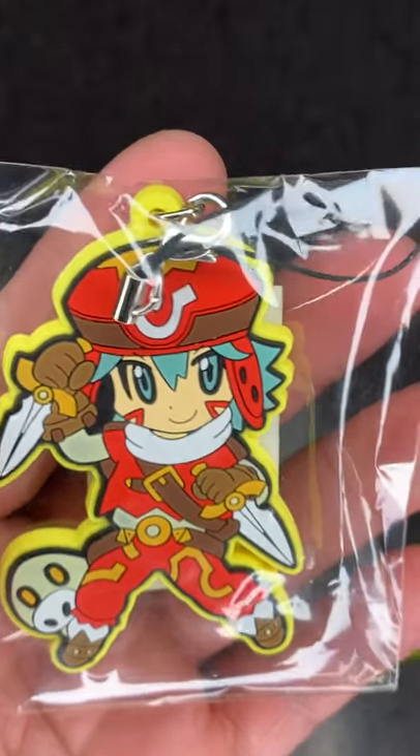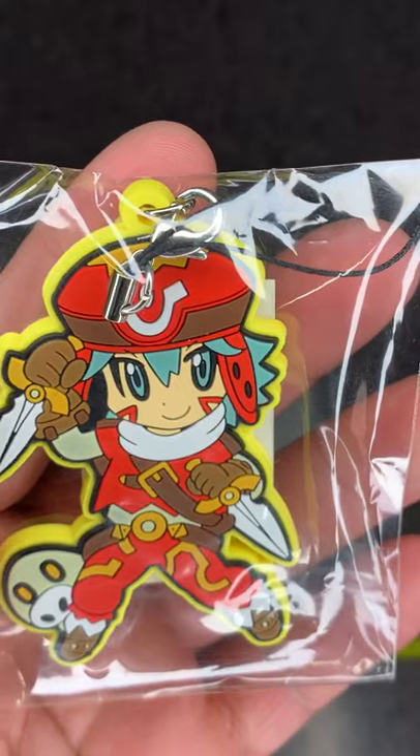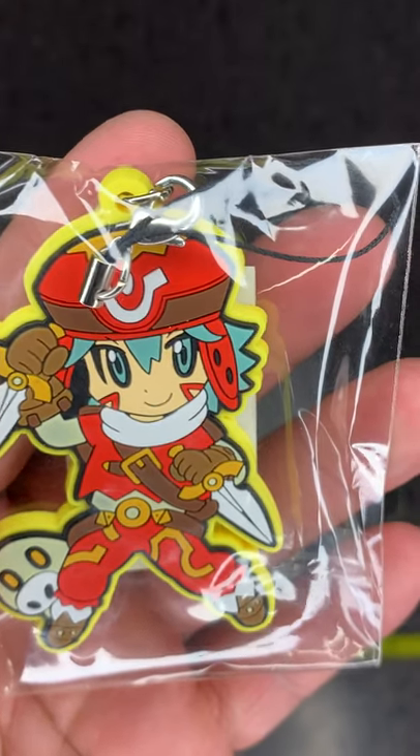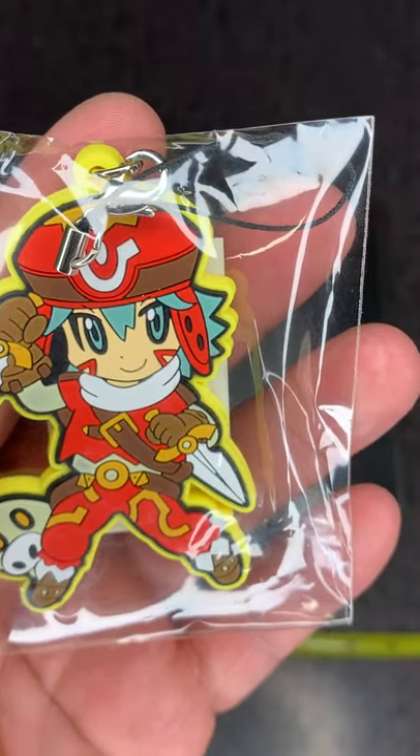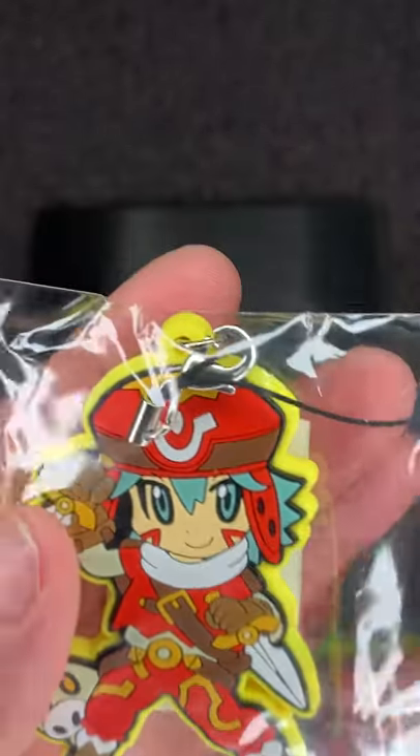Hello, dot hack collectors. Today we're looking at the rubber Kite keychain from the dot hack Summer 2013 set, released August 10th, 2013, all together for the price of 2000 Japanese yen.